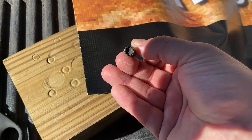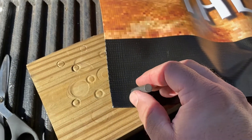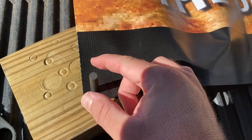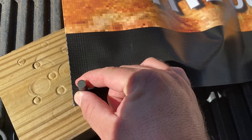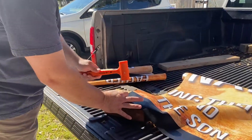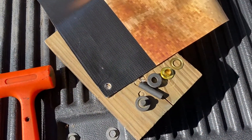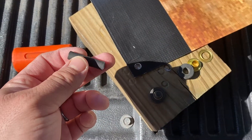With the hole punch, you get an end that has a sharp edge and an end that has a dull edge. Put the sharp edge towards the material in the spot that you want. As you can see, I have it in the center of that bottom pocket. Now you hit it with a hammer a couple times to get the punch to go all the way through. And I've already punched the hole in the piece here, as you saw.